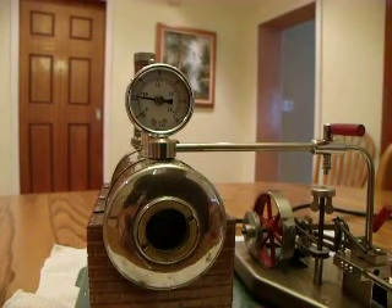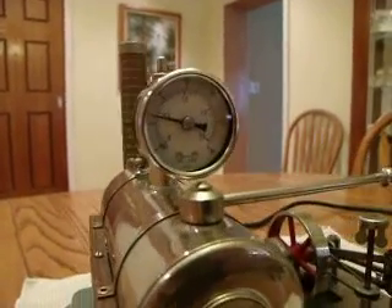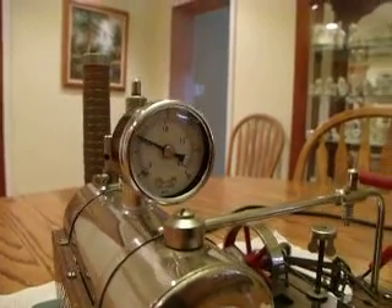This gauge will help you know what your steam engine is up to. It actually ought to come with every steam engine, I believe — some kind of pressure gauge. And here's one I offer.